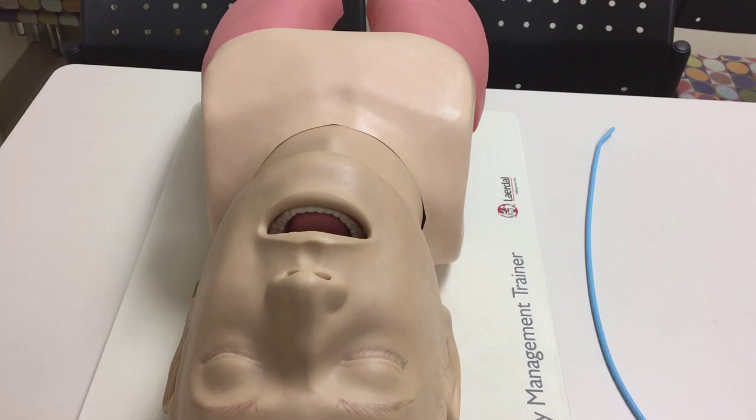This is an advanced airway demonstration. We're using a Mac 4 on a Lairdall advanced airway trainer. This is demonstrating your basic 7.5, getting a good clear view of the cords, and the technique behind it.